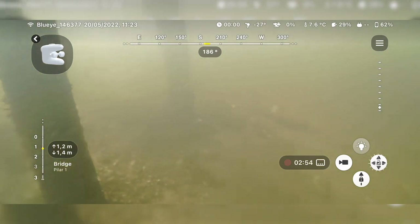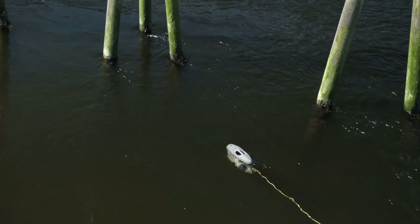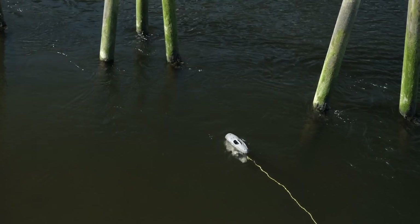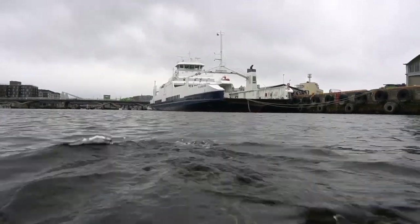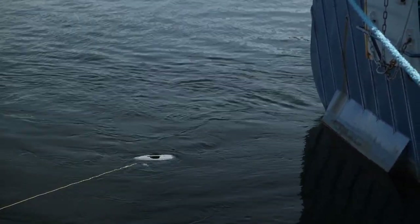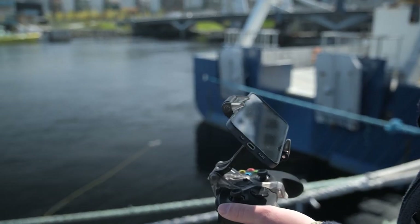Station Keeping allows hands-free position hold with the push of a button. The new mode simplifies your operation by keeping the ROV locked in one place using the seabed as a reference. This is especially useful in challenging environments where currents or other external forces are acting on the vehicle. Station Keeping will greatly reduce the complexity of operating the ROV and allows you to focus on the task at hand — be confident you won't lose track of the ROV while you adjust app settings, switch pilots, or take a short break.